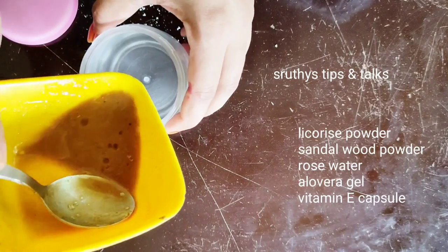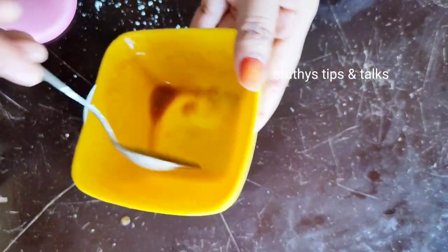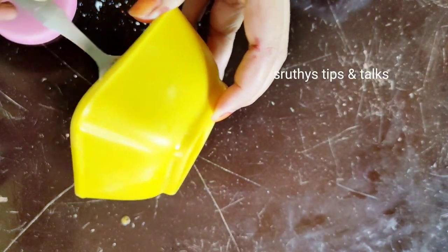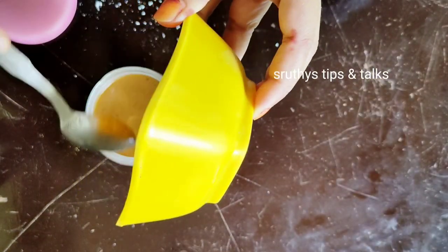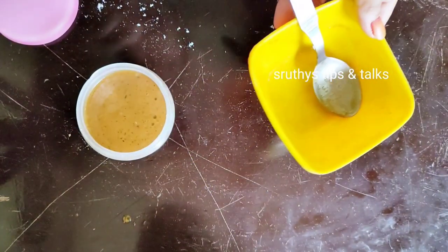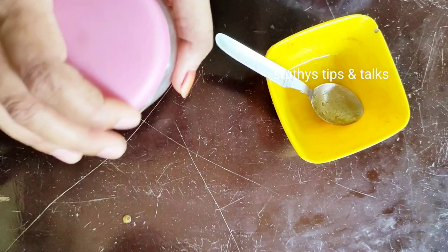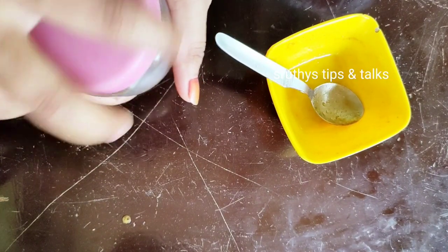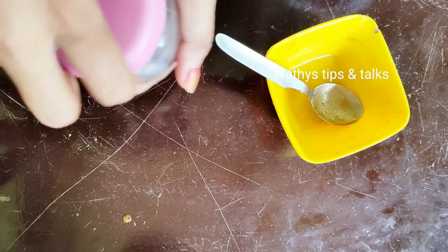I am going to mix it in an airtight container and we will put it in a spray bottle. Now we will get a little bit on the face.